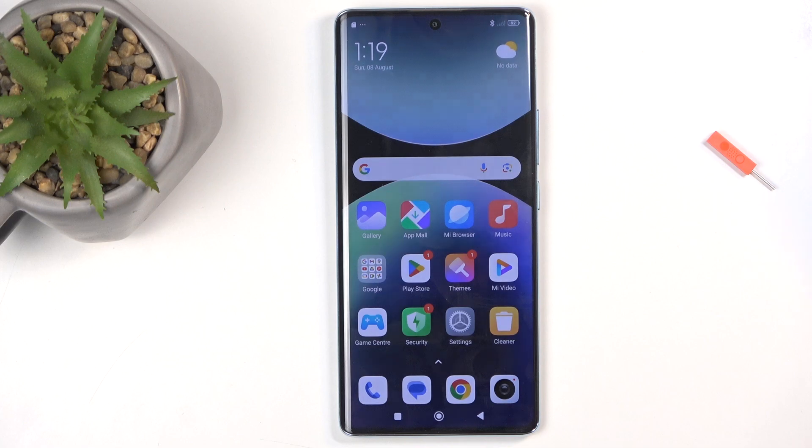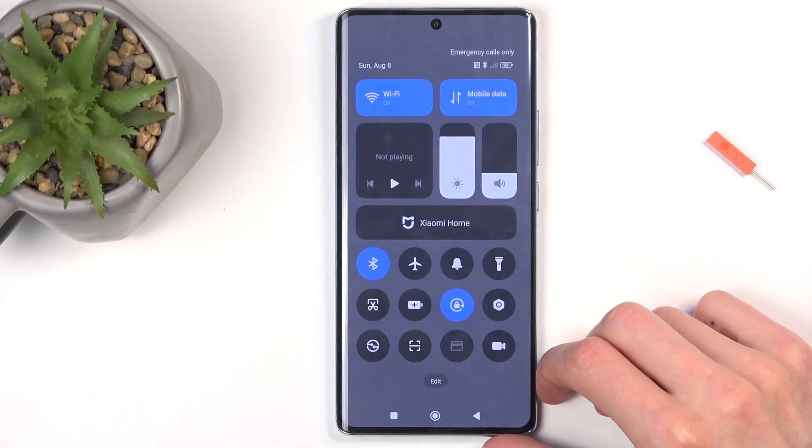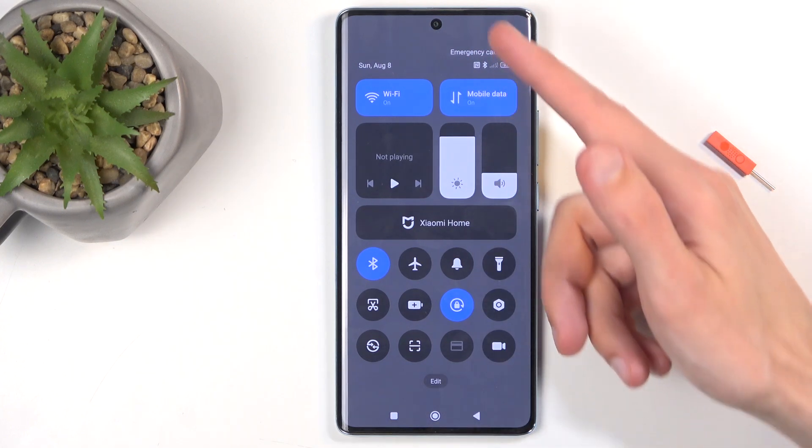So to get started, you will want to open up your toggles by swiping down from the top of the screen. Make sure you do it from the right side specifically, and this will bring down your toggles.